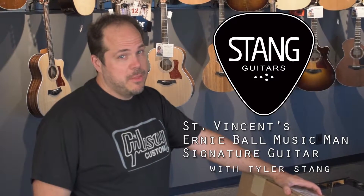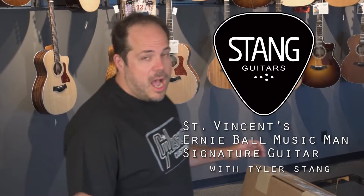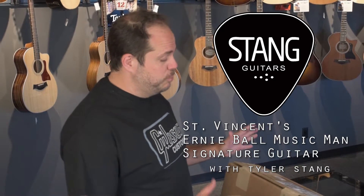Hi there, Tyler with Stan Guitars here with another one of our quick unboxing videos. This one's been months in the making and we're super excited about this one.